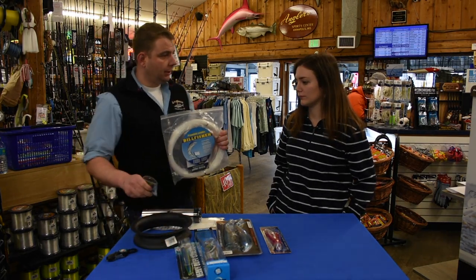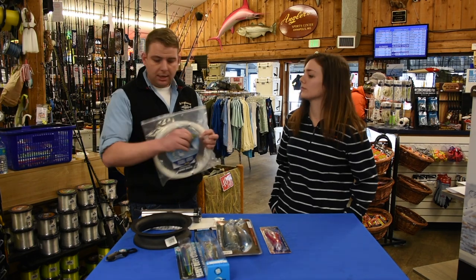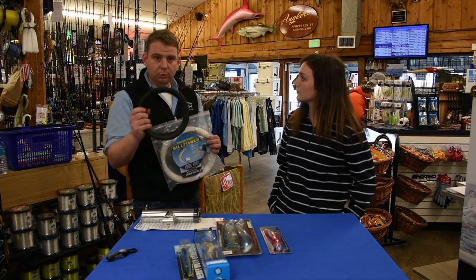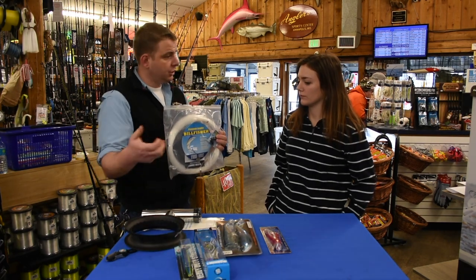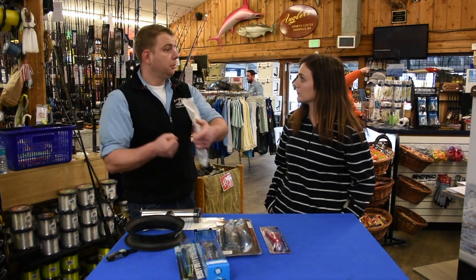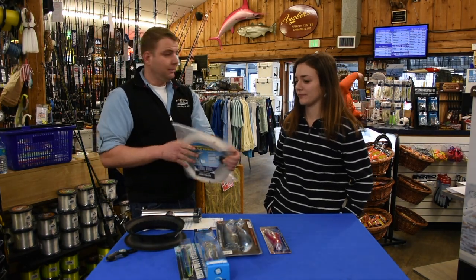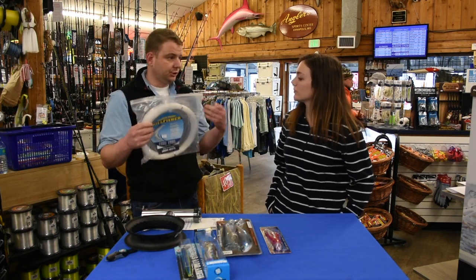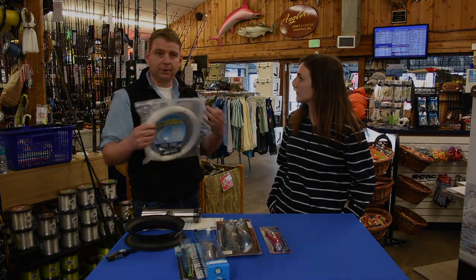On the other end, all you need is a snap swivel. We use a casting reel like this as the actual reel, so when a fish hits, you literally just pull the fish in. It's a great solution for around twenty or thirty dollars and you can still catch mahi, tuna, or any of those kinds of fish.